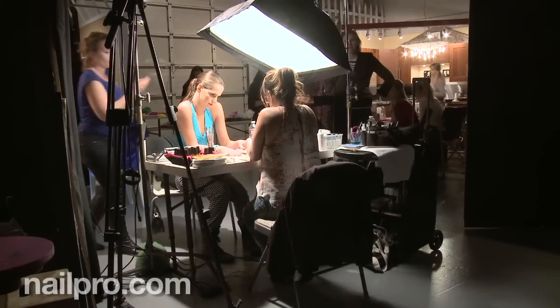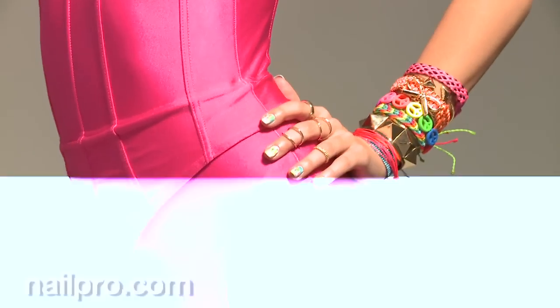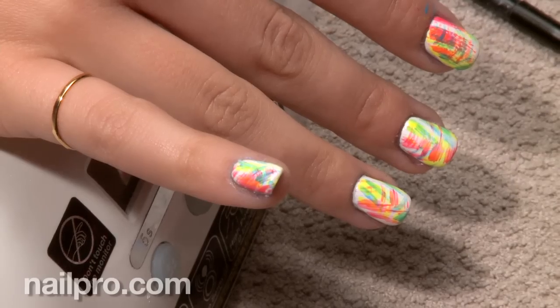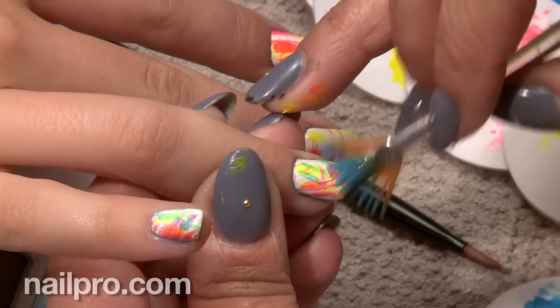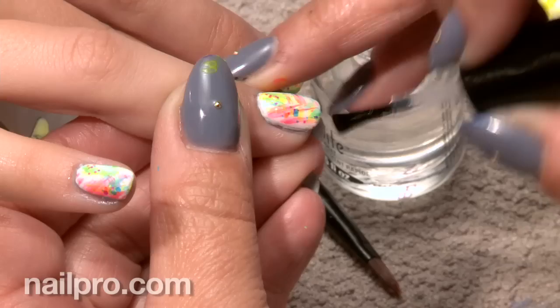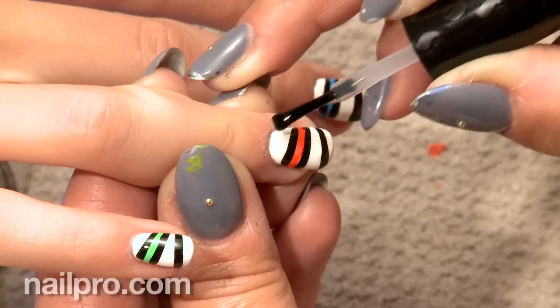What other tips can you provide for using neons? They tend to dry matte, and with that being said, you think you're putting on this pretty vibrant color. But if you put your top coat on top of it, it really, really makes that color pop.